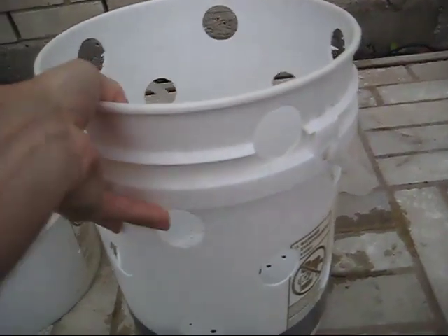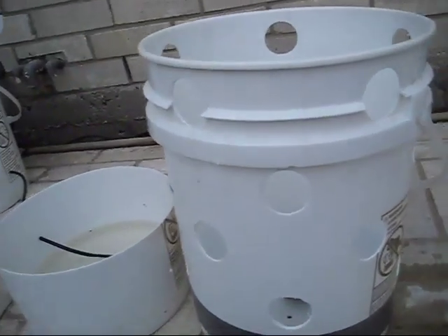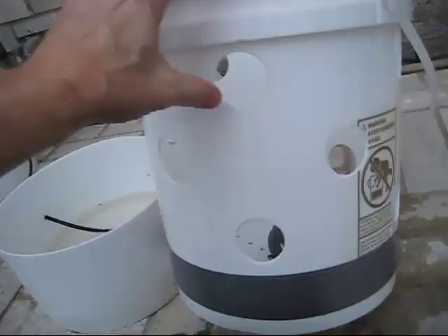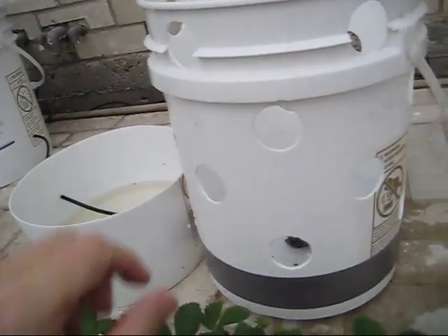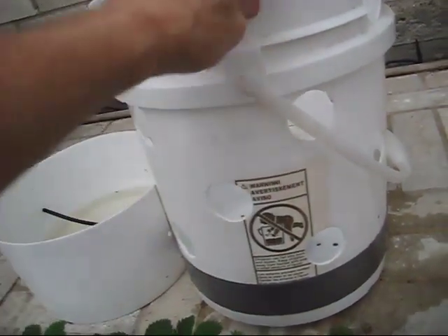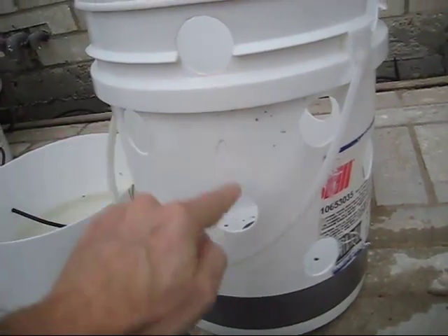I have the rolled-up T-shirt from the last video already inside the bucket — it's nice and wet. Let me tell you about the spacing. I measured 3½ inches from the bottom of the bucket, then 6 inches above that, which gives me my spacing. To start the rows, I measured 1½ inches off to one side and put a mark, then every 3½ inches I put another mark, creating my vertical rows.